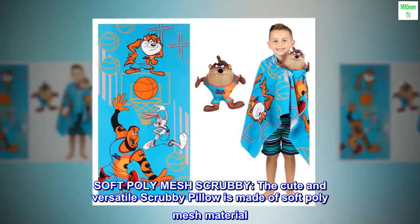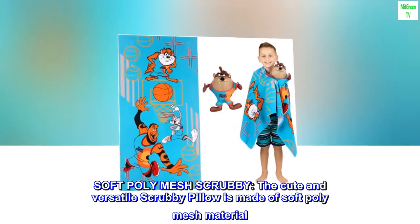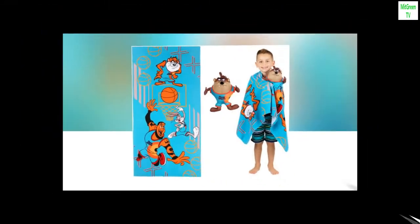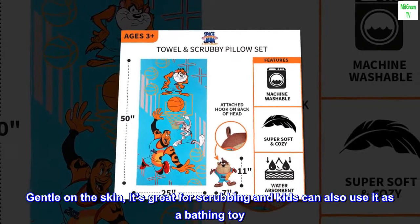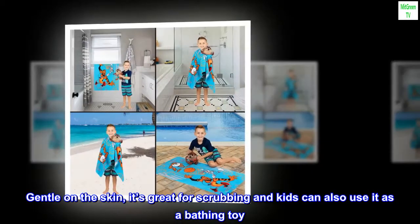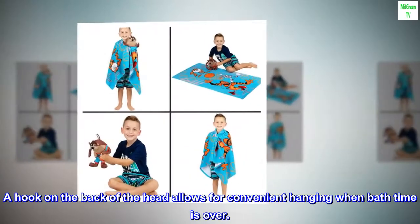Soft poly mesh scrubby: the cute and versatile scrubby pillow is made of soft poly mesh material. Gentle on the skin, it's great for scrubbing and kids can also use it as a bathing toy. A hook on the back of the head allows for convenient hanging when bath time is over.